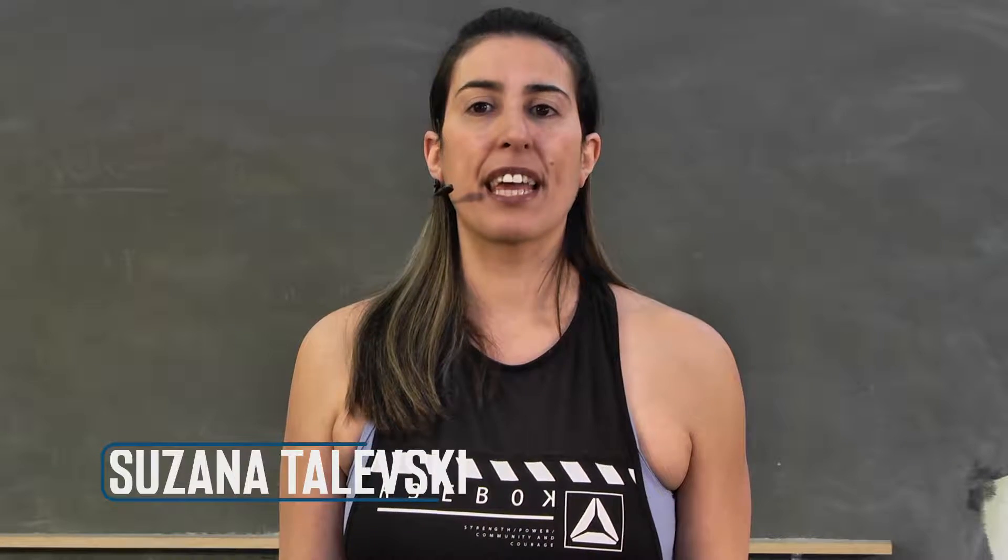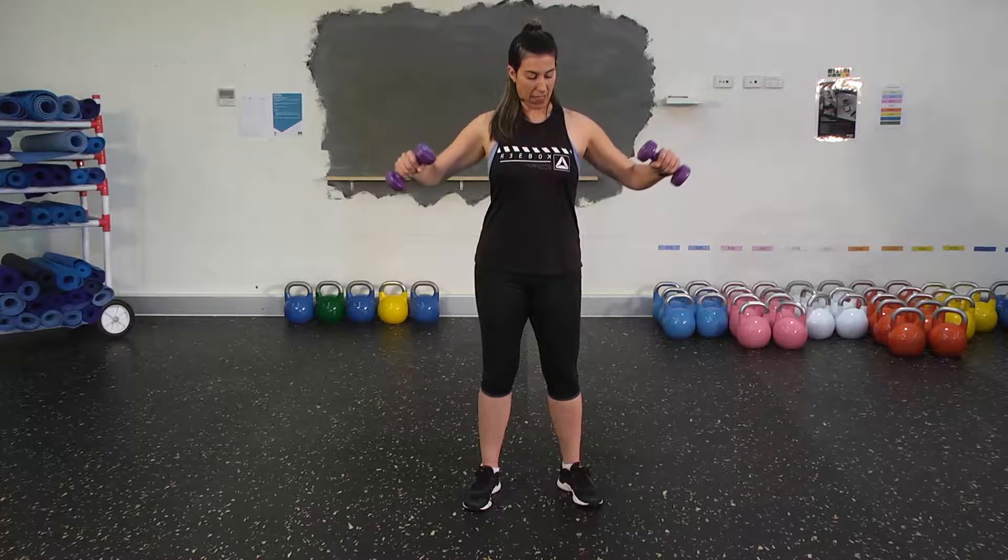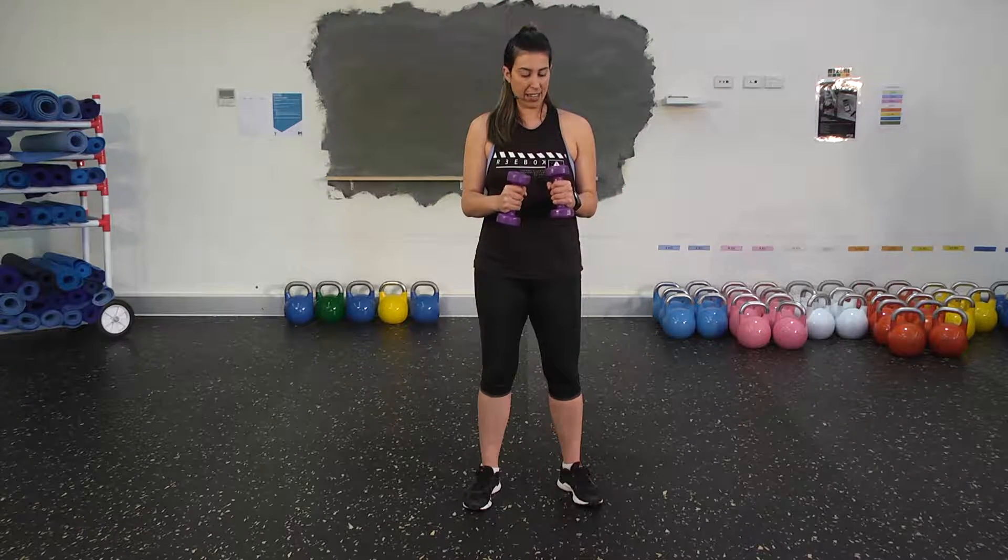Hi, I'm Susannah and today we're going to be concentrating on getting our technique right with our side raise for our shoulders. So we start with the dumbbells facing each other — or our plates or our water bottles, whatever you're going to use at home — and we bring them out and then back in. Again, out and back in.